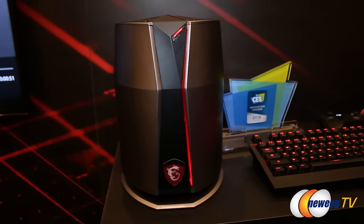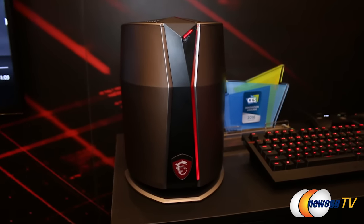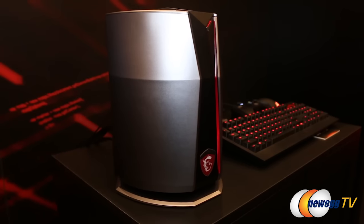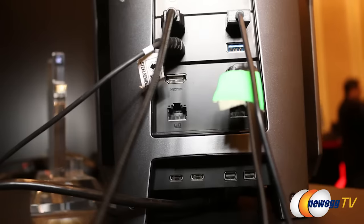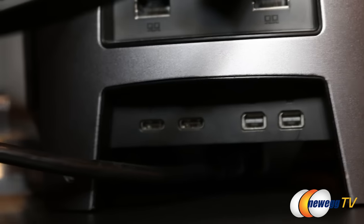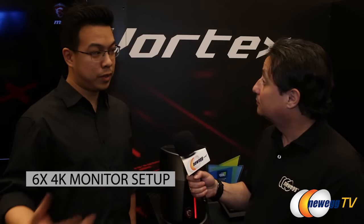Absolutely not. There are no sacrifices being made here, even though it's a compact form factor PC. You have complete flexibility like a desktop PC and full upgradability, plus plenty of ports for multiple peripherals or display outputs. It's got four USB 3.1 ports, two HDMI ports, two Ethernet ports that can both be used simultaneously, killer AC Wi-Fi, two Thunderbolt ports, and two mini DisplayPorts.